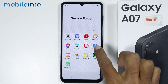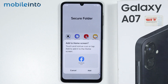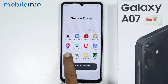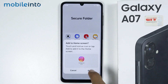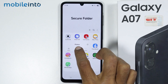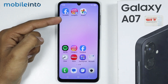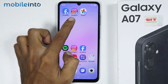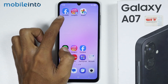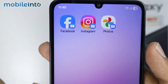Then tap and hold on the apps which you have added and select Add to Home Screen, then select Add. Once you do that, you will create a copy of the selected apps on your home screen. The apps which we have locked using the Secure Folder will have the Secure Folder icon on the app icon.